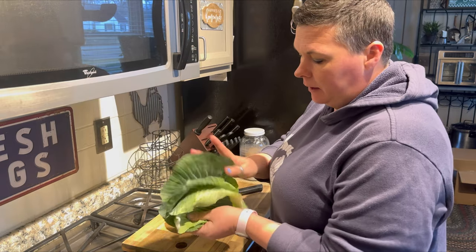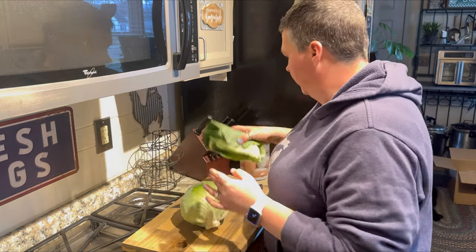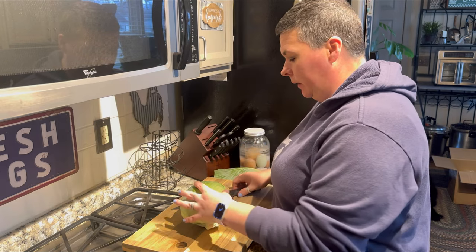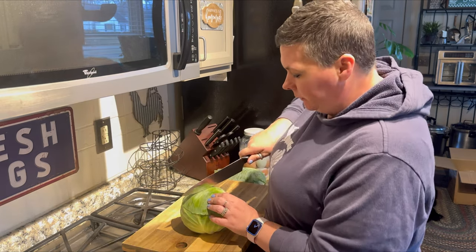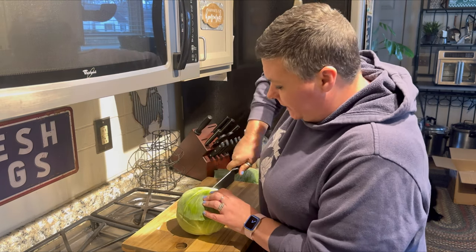To start with, I took the outer leaves off. These are going to go to the chickens — they love it. I'm only going to do about half of this head of cabbage for this recipe anyway.